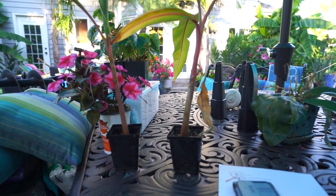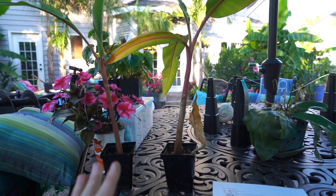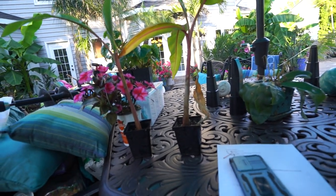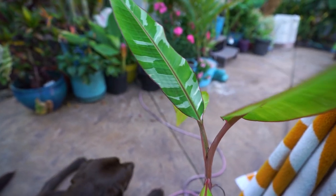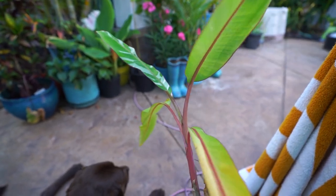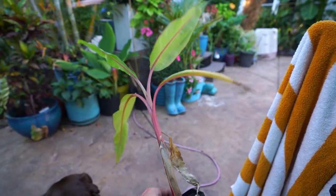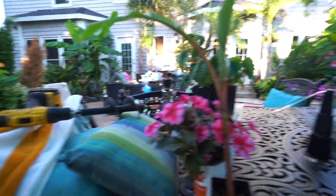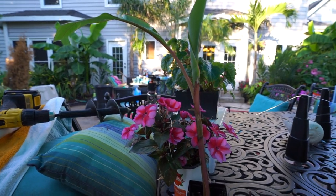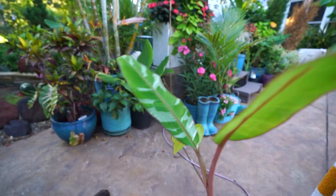These are pretty much past due for repotting. They were all started from tissue culture — I didn't start the tissue culture myself. You can get on Etsy and buy tissue culture plants for relatively inexpensive prices; that's how these three came to be. You get them in a little bag of agar, they're tiny little things, and it's a whole process getting them out of tissue culture and past the scary point where they might blast and die. I was waiting to make sure they were well past that stage. Also been waiting for it to warm up — I don't like repotting bananas when it's cool out, and it has been a very cool year so far.